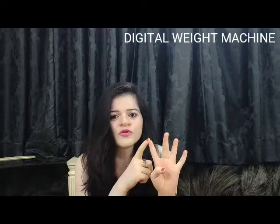There are 4 things which you have to mainly focus on. First was: you need a digital weight machine so that you can check your weight, keep regular updates, and track your progress.